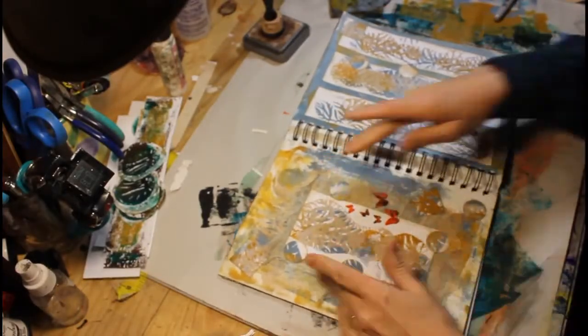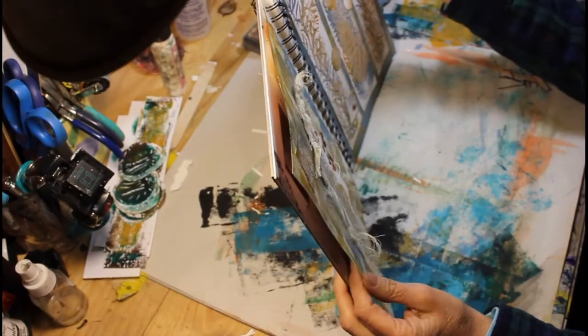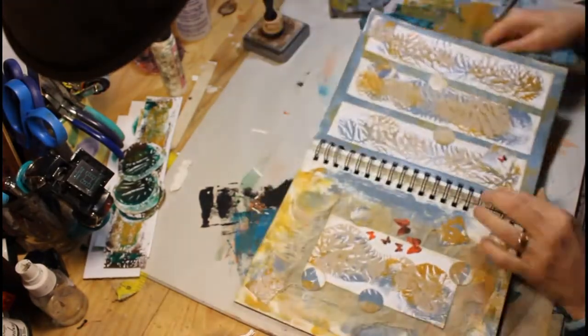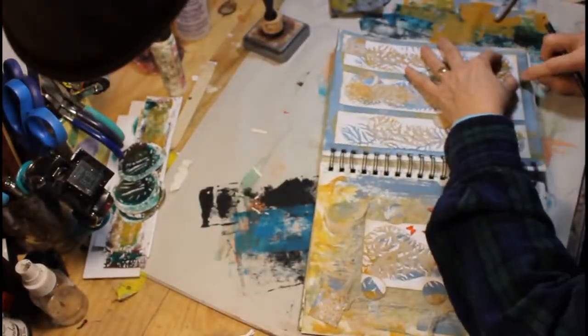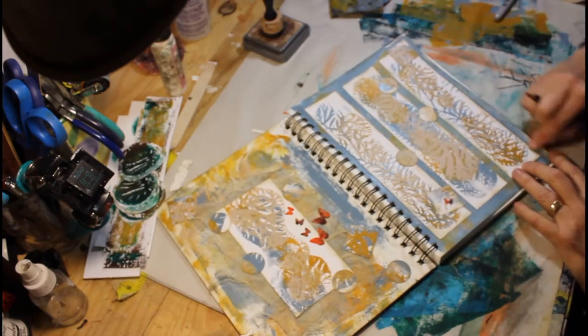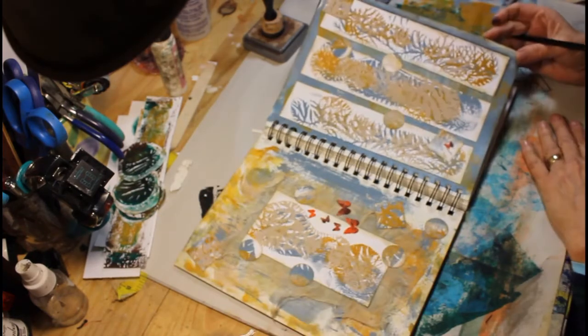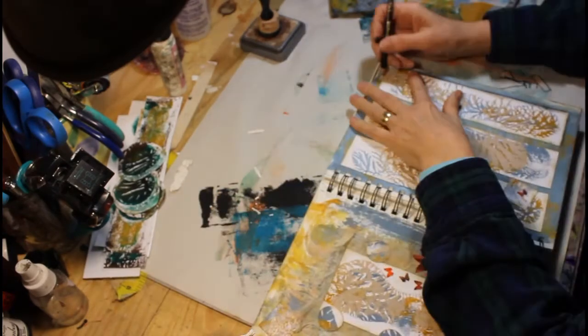I've glued all of that down. And I decided to put a piece of cheesecloth underneath the dendritic print on the left side — you can see that cheesecloth is glued down underneath there. That just added a little texture to the page and a little more interest.